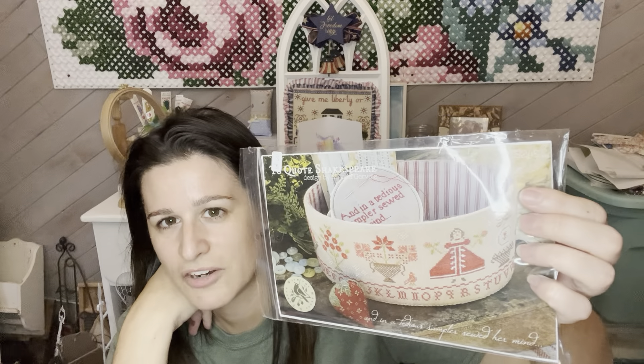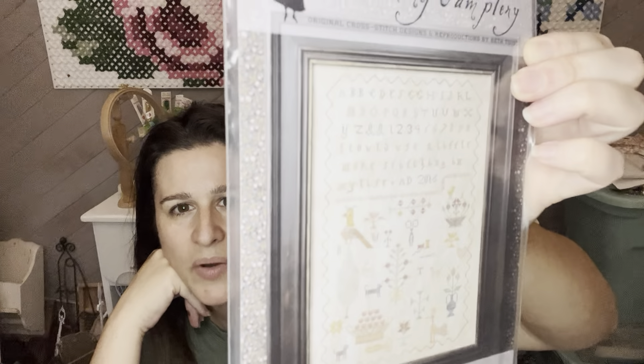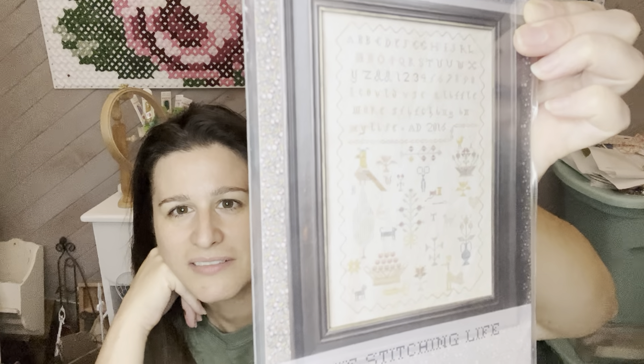I'm not scared to put them together as a fully finished piece, I just don't know how to do it — but I'm sure she has instructions and I'll figure it out. I also have Heartstring Samplery The Stitching Life, which says 'I could use a little more stitching in my life.' Isn't that the truth? It has some really nice motifs — the scissors and the birds. I could use a little bit more stitching — just a little bit longer, like staying up past bedtime when you're a kid.